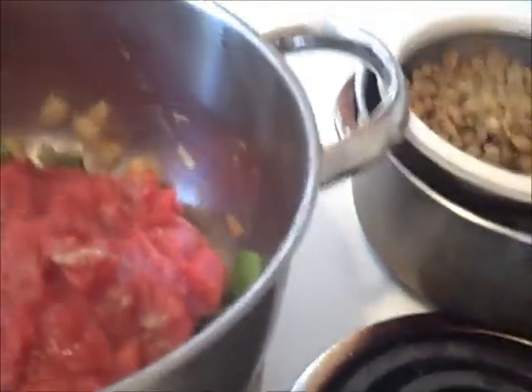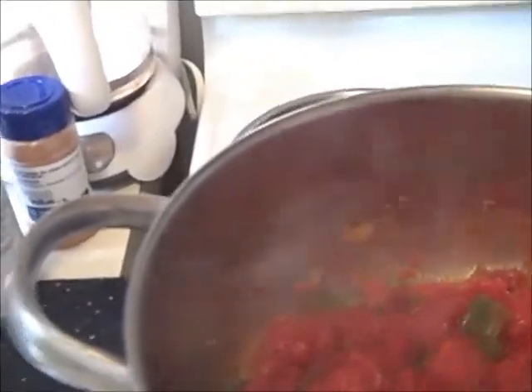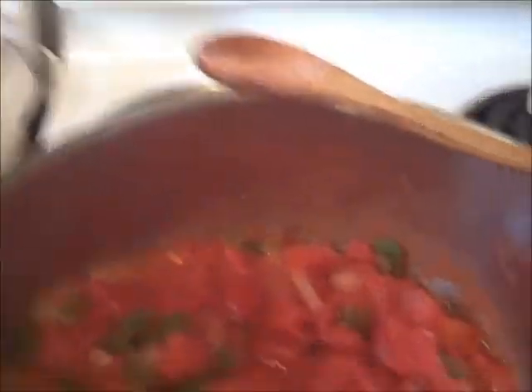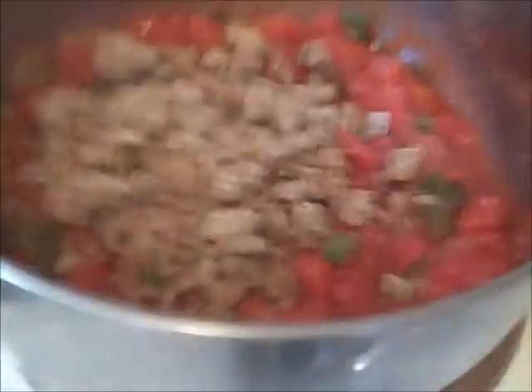Mix all of this well. The rest of my spices — not many. I'm going to turn it down. Stir them all in there good. I think I am going to use all the lentils later. I'm stirring it all in and I'm going to let it simmer for 30 minutes.